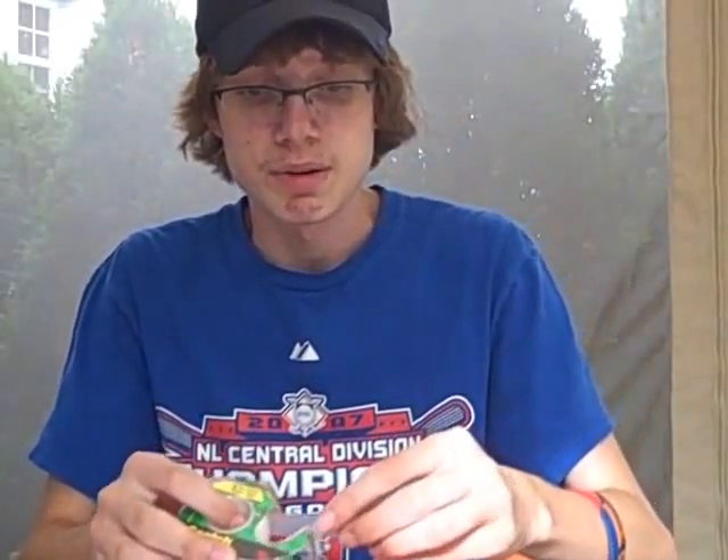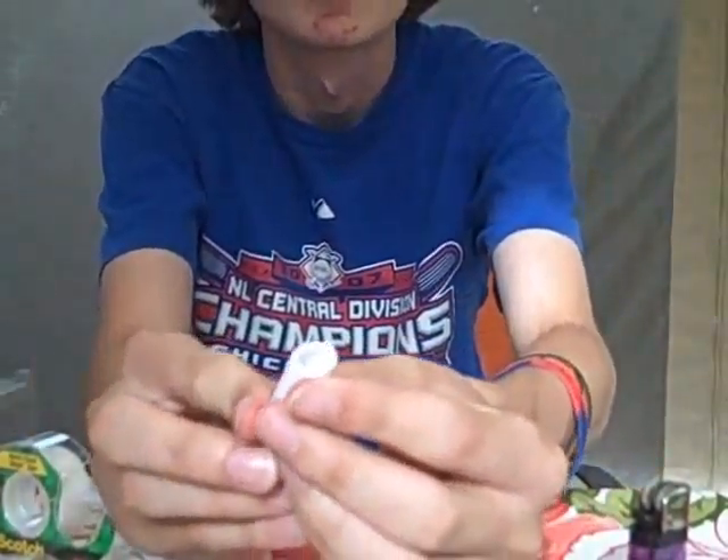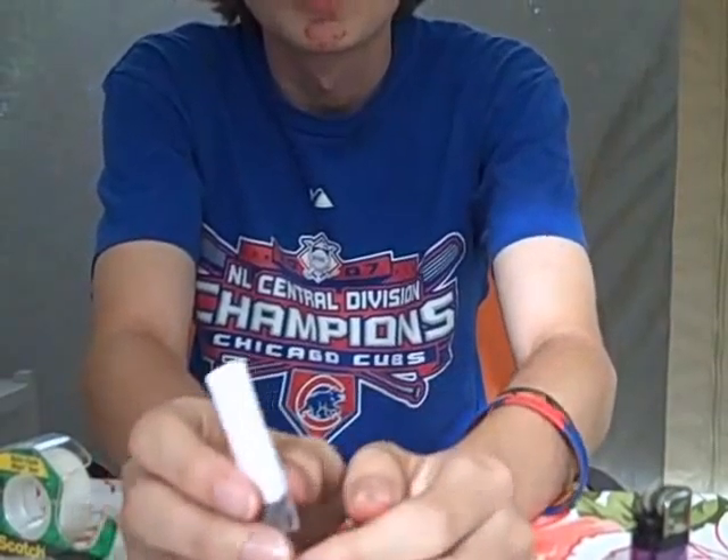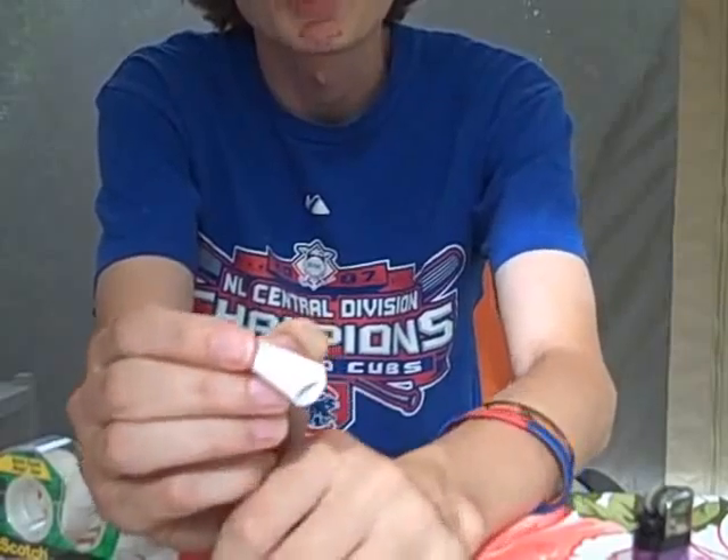And it's already starting to take the shape of a cigarette. It's probably best to put just a little more tape to make sure the end isn't loose. But this is pretty much good enough. Now your cigarette's complete and it's ready for smoking.